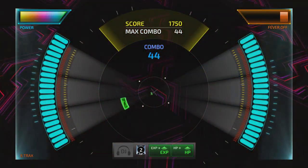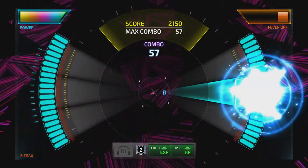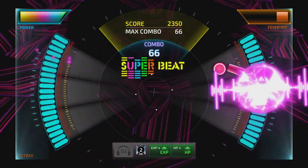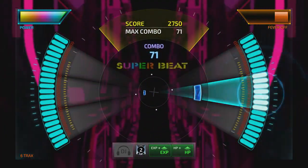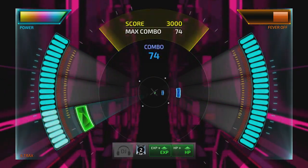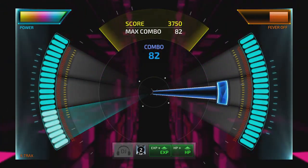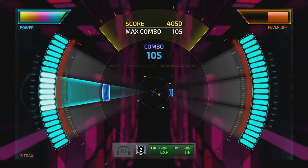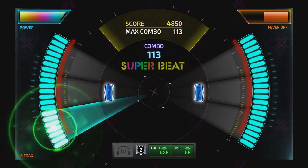In 4-track mode, you have two sets of lines on the left and right sides each, and in 6-track mode you have three on each side. These represent down, left, and up on the D-pad on the left side, and X, circle, and triangle on the right side of the screen. You also have to use the joysticks, left and right, in order to sometimes flick arrow directions or sometimes even hold and move up and down for certain parts of tracks.